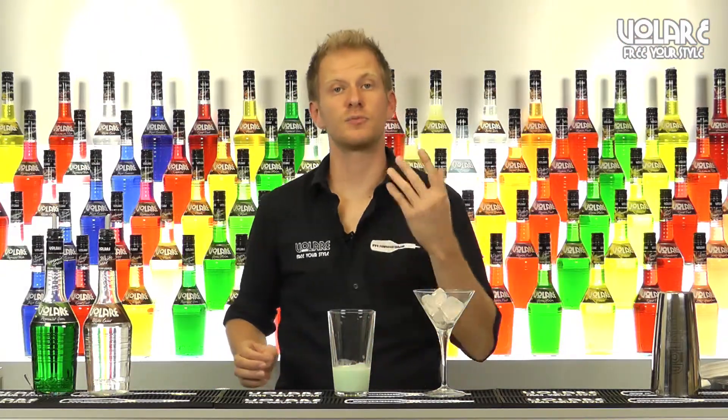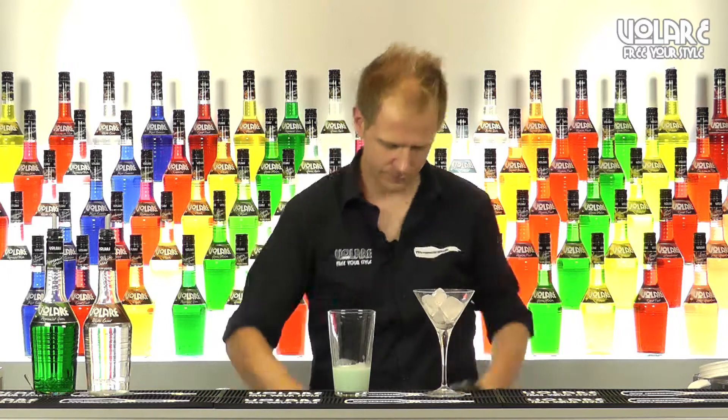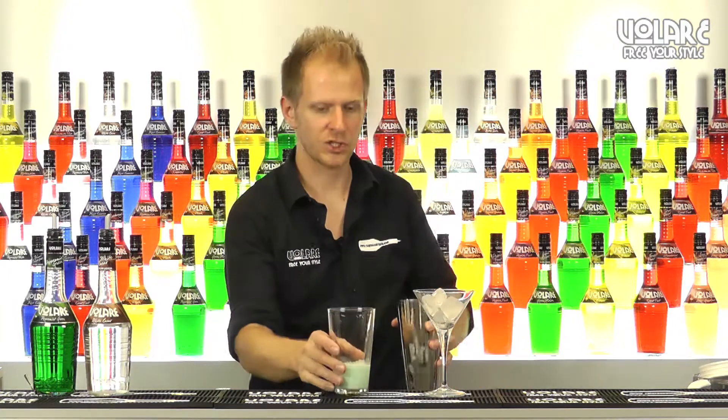Now we're going to shake it well as there's some cream involved. We're going to add some ice and shake vigorously.